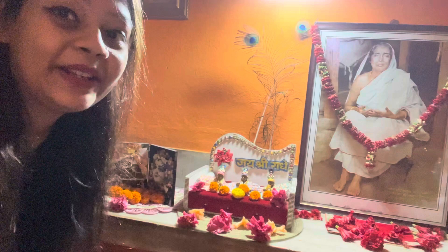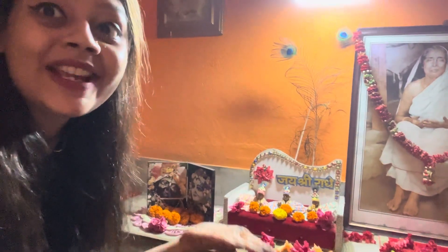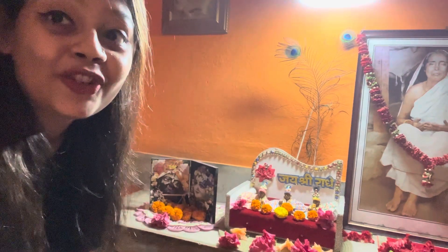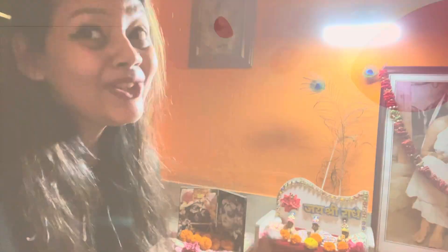So now I am going to share my three Gopal brothers in this video. So let's get into the video.